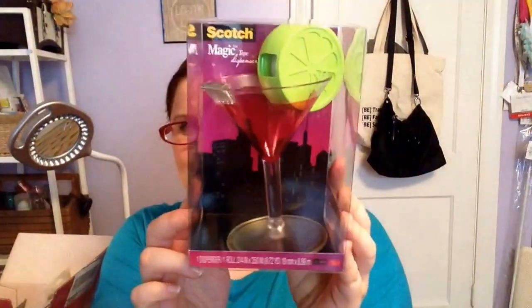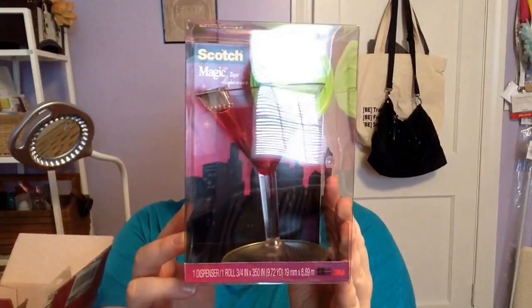Next is this super cute scotch tape dispenser in a martini glass, and there's tape in here as well. We no longer drink in my household, but that doesn't mean we can't pretend. For a dollar, this was super cute. I like how it stands up and it's not too long, so it doesn't take up as much room on your desk. I do need a tabletop tape dispenser for my office space, so that's just perfect.